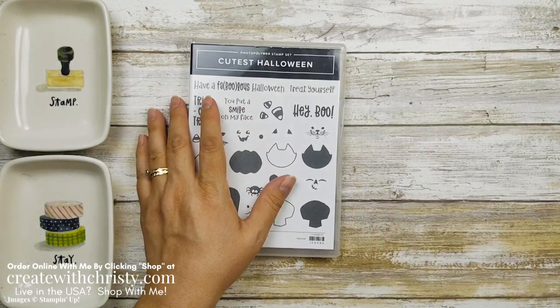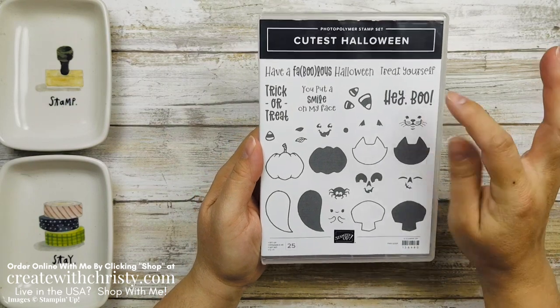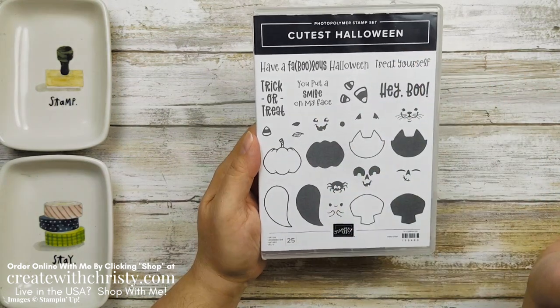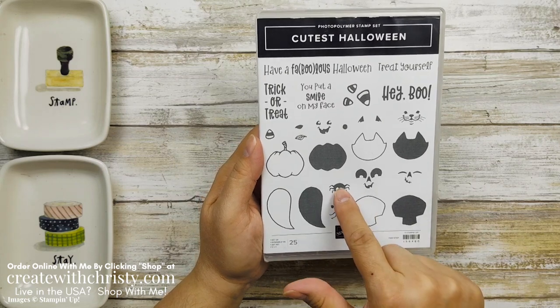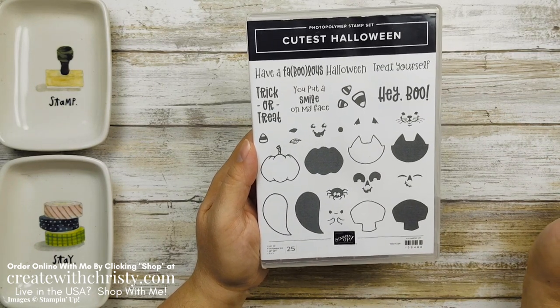The stamps we're going to need — we'll get the punch out of the way for right now. You're going to need both ones for the cat: this is the face for the cat, and you need this, the ears for the cat. Then the pumpkin — these two. And the ghost is going to need this, this, and this. We're going to need the spider, and we're going to need the Hey Boo and the Trick or Treat. So there's all the stamps you're going to need.